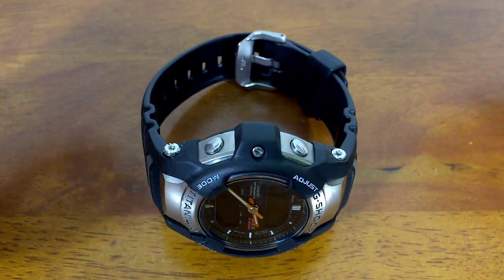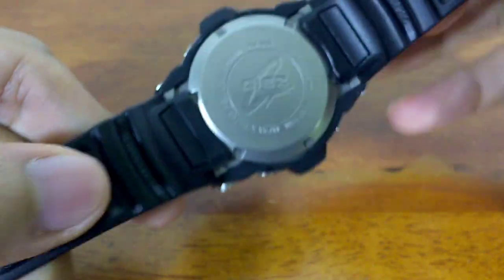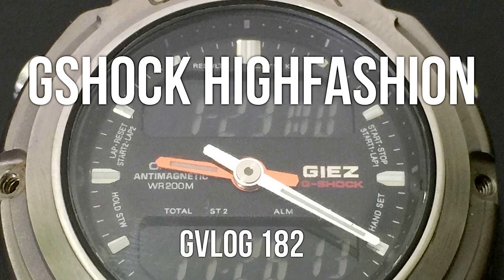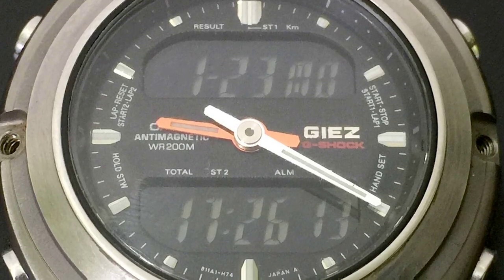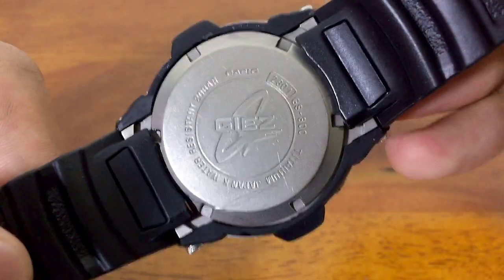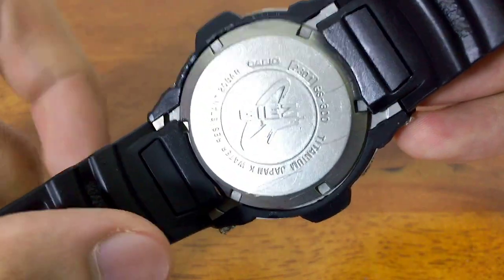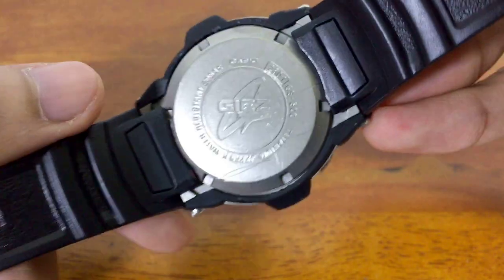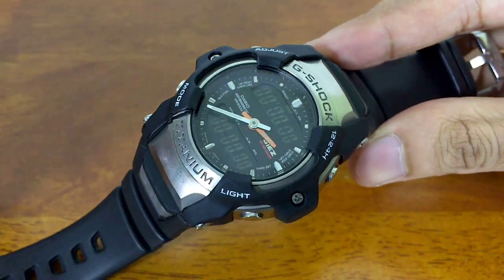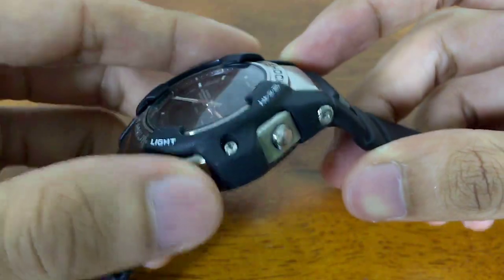Hello everyone, welcome to another G-Vlog. Today I will be covering the module demonstration or tutorial on this G-Shock watch. The reference number for the one I'm holding now is GS300, and it operates on the 2301 module. So if you have one of these in your collection or you're thinking about getting one, at least you know what to expect function-wise on this model.